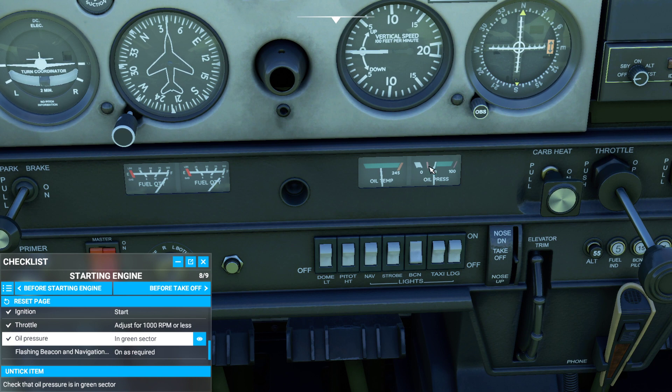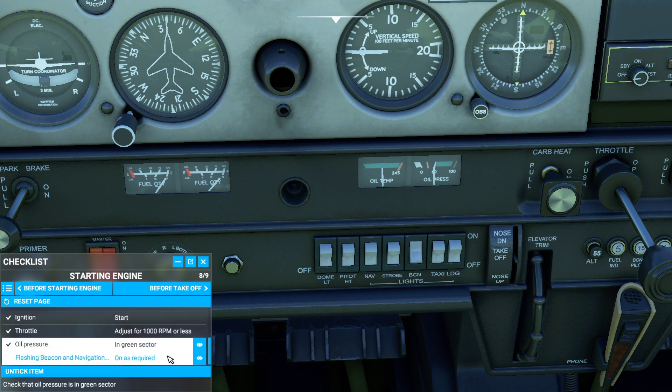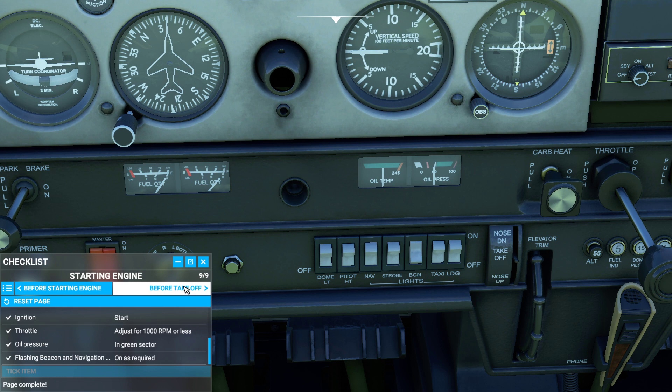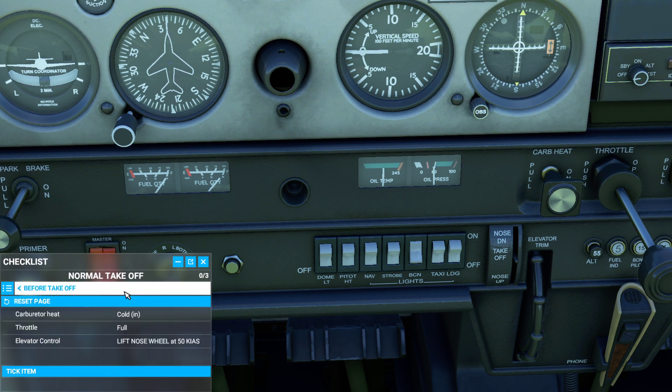Navigation lights are not on because it is not nighttime, so don't worry about that. Oil pressure is good. Our flashing beacon was already set. And that's it. So then we just go ahead and move on to our before takeoff checklist. Again, this is something we need to worry about a little later on — we'll take a look at our normal takeoff a little bit later.